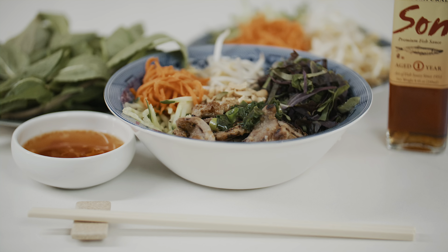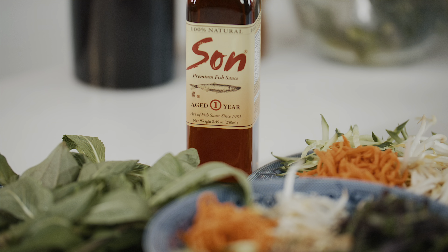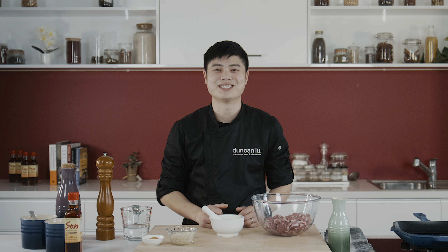Bún thịt nướng — Vietnamese noodle salad with marinated pork — is one of Vietnam's most popular dishes on the streets and in Vietnamese households. Today, in partnership with Son fish sauce, I'll be sharing my variation of this iconic noodle salad. Let's put the 'E' in Vietnamese.